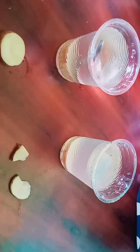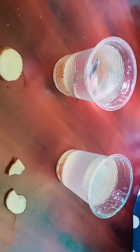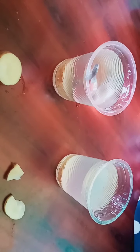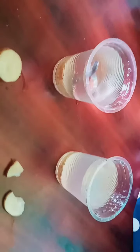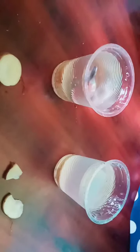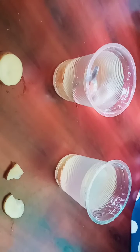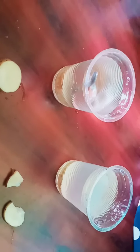In osmosis, water moves from areas of low salt concentrations to areas of high salt concentrations. Once you add salt to the water, you create a higher salt concentration, which made the salt water potato softer than the regular one.